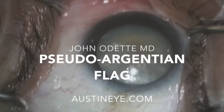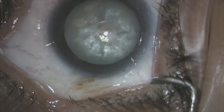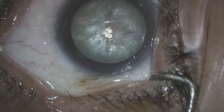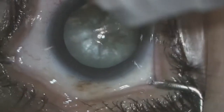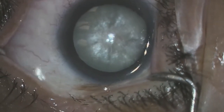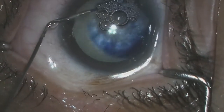This is Dr. John Odette. Today we'll be presenting a case of a pseudo-Argentinian flag sign. This is a dense mature cataract. As you can see, it's whitish-brown with water clefts in the center, clearly under high pressure as you will see throughout the case. There were multiple things that could have and should have been done differently in this case to prevent some of the intraoperative occurrences.